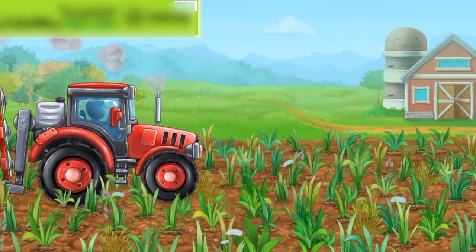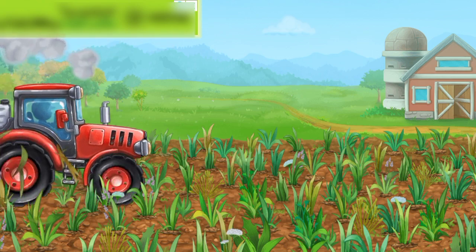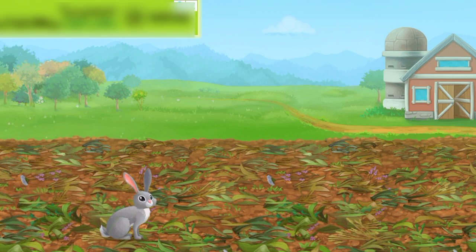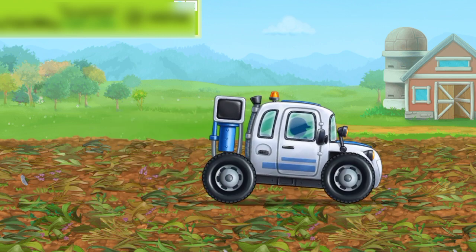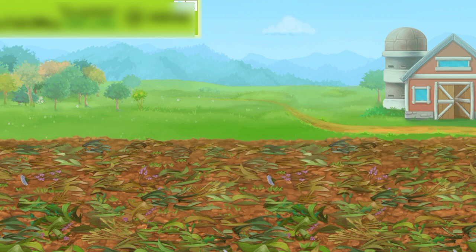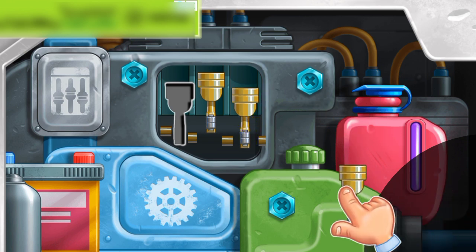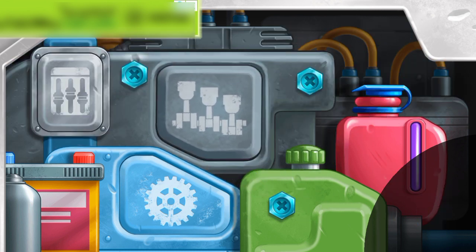Let's sample the soil for nutrients. Install the pistons into the right floss. Done.